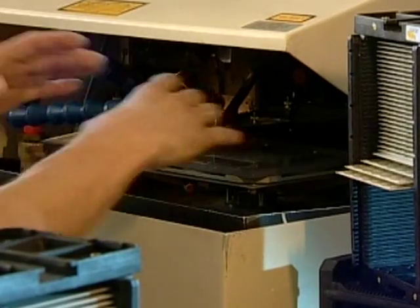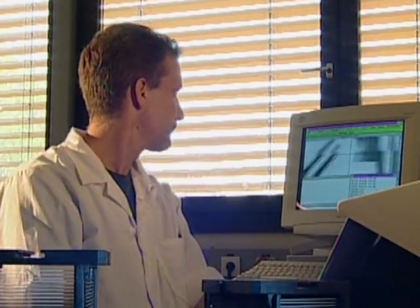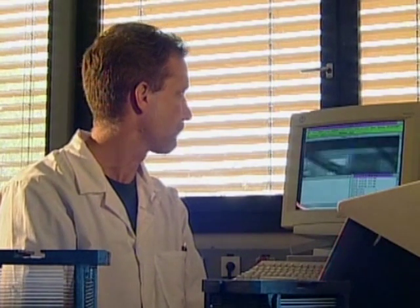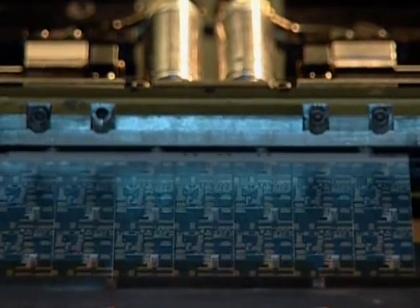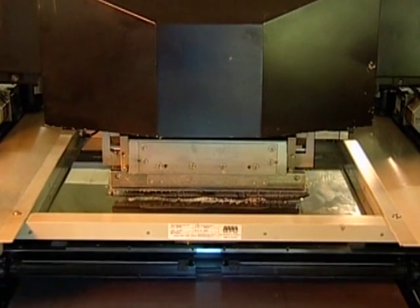After resistor adjustment, solder paste is printed on top of the passive network using a stencil printer. According to customers' requests, solder paste is available as lead-free or leaded version. Even high-temperature solder can be applied for high-temperature applications.